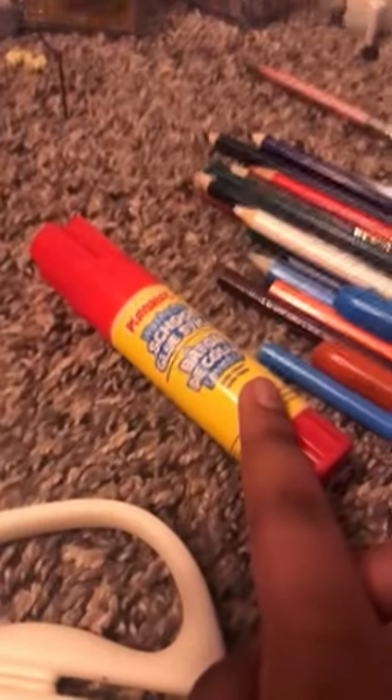Step one, you're going to need scissors and a bunch of glitter. Also, some pencils to draw, and some glue.